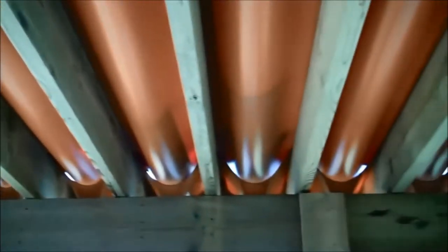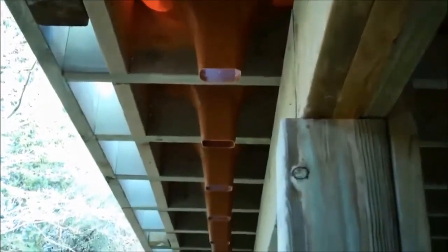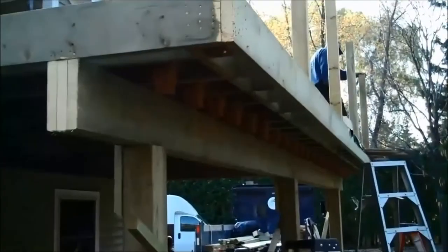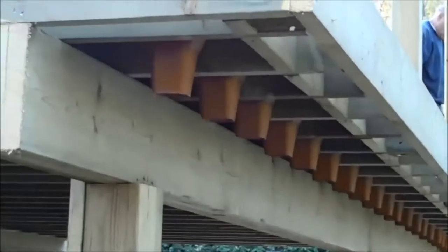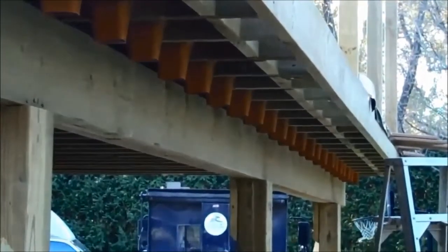This is from underneath the deck looking up at the drainage system. All the water is going to go from the house out to the front and drain out through all these little collection units. Every joist cavity gets one of these collection units — they grab all the water from the deck and drain it down into an eave trough that will go in later on.